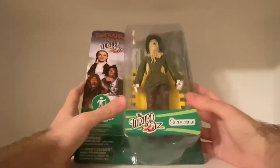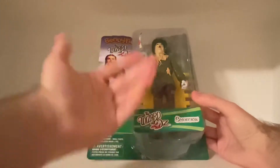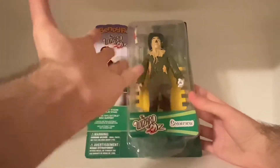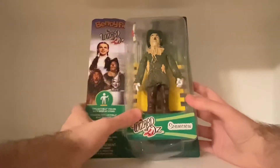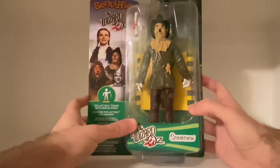Yes, I'm really excited for this one, because this is a really cool bendable figure. I didn't really expect this to be this big, this tall. But yeah, this is really cool — the Scarecrow bendable figure, as you guys can see.